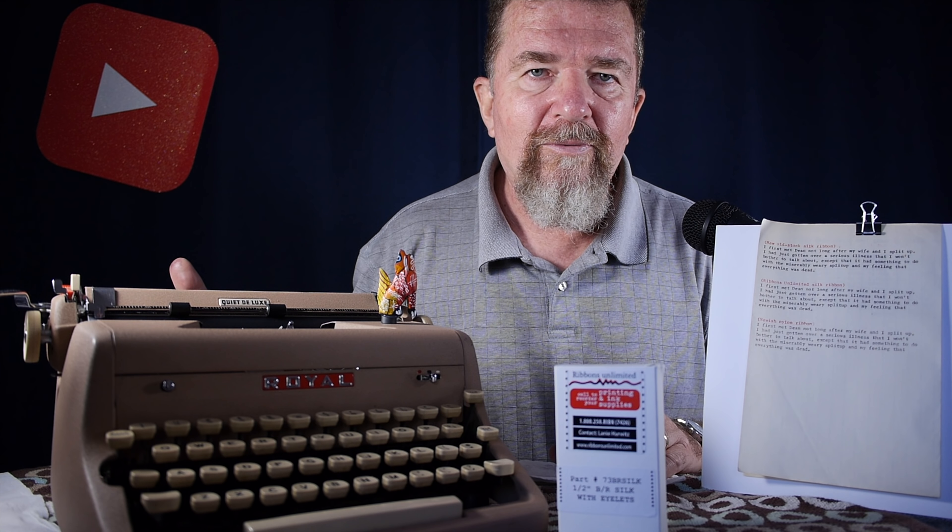This Royal Quiet Deluxe has a great touch — you don't have to hit the keys all that hard to get a really dark imprint with a silk ribbon. Those ultra-portable typewriters are intrinsically built to require a harder touch, they just are that way. But the silk ribbon — at least the new Ribbons Unlimited silk ribbon — in both the Royal Mercury and the Webster XL 747, it appears I don't have to bang on the keys quite as hard and I get a more consistent imprint.